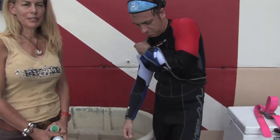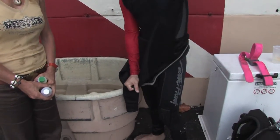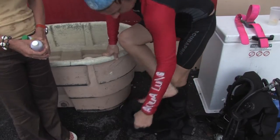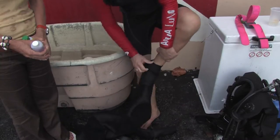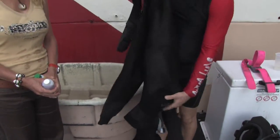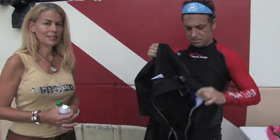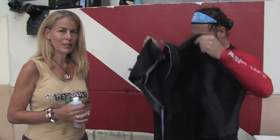A wetsuit should never be stored wet, because it will stink as it dries in your dive bag. Taking off the wetsuit after the dive, you want to do everything in reverse as to when you were putting it on. Roll the wetsuit off, arms first, going to your legs. Now the wetsuit is inside out in proper form and position for rinsing.